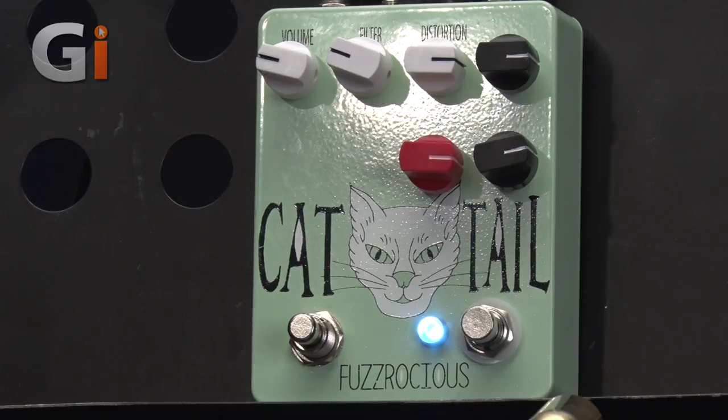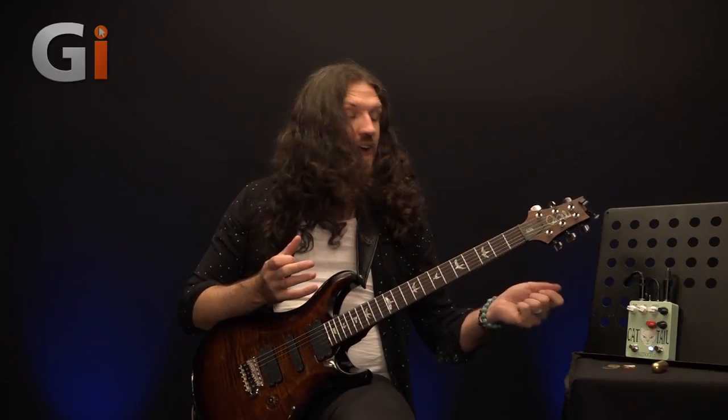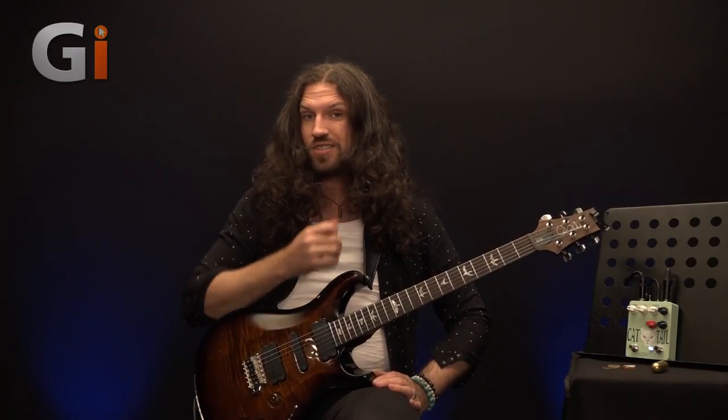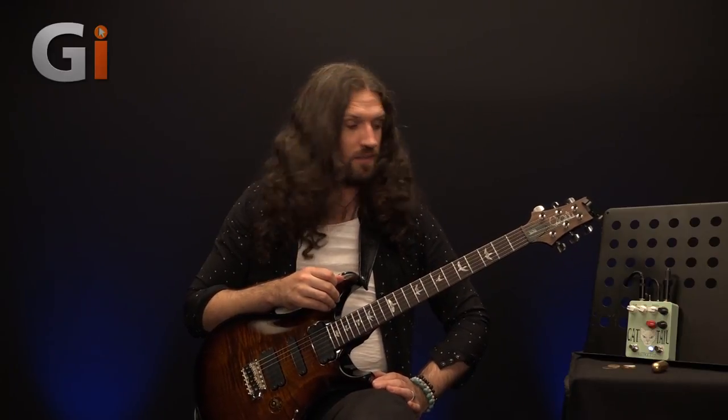The Cat Tail represents an evolution of their Rat Tail distortion pedal, which they describe as a low to high gain pedal that sounds fuzzy at higher distortion settings. It works equally well into a distorted or a clean amp. You heard us playing through a distorted Orange TH30 in the intro jam — we'll explore that more in a moment, and we're also going to run into the clean channel.